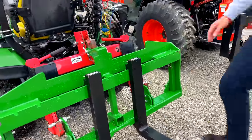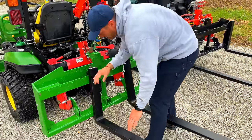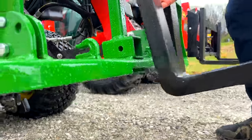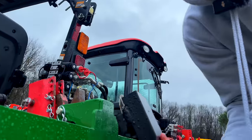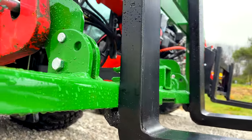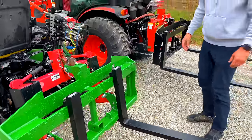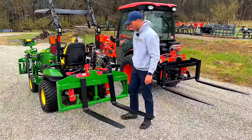The four tines come off. See that slot in the middle how it opens up? You put the top hook right in the bottom, then slide over to the left or right — bada bing bada boom. That's the same connection whether it's JDQA or SSQA — that part doesn't matter, that's just for the forks.